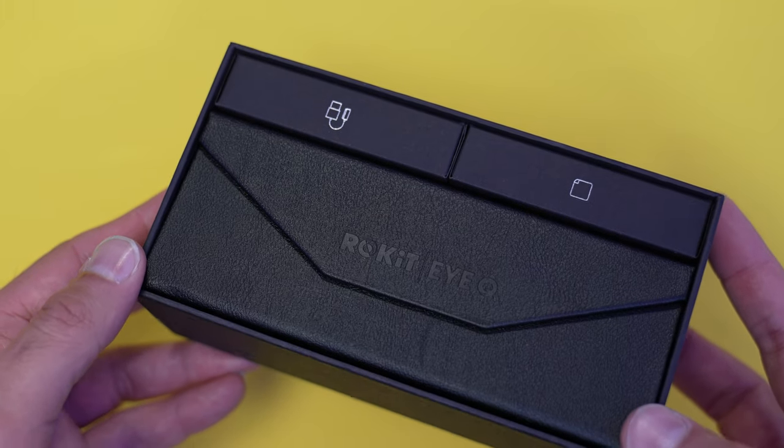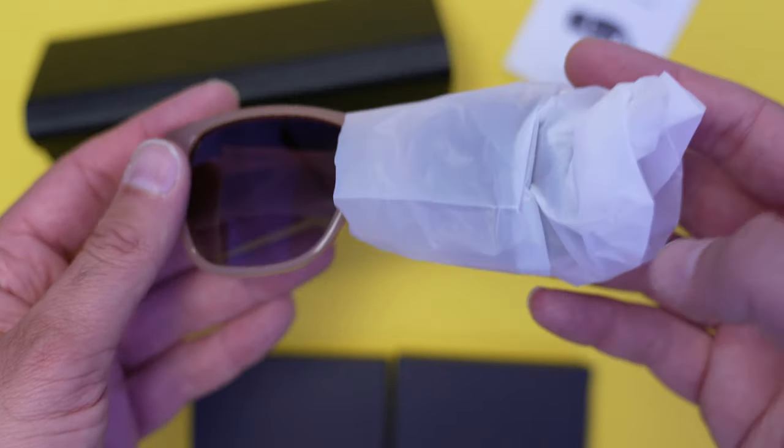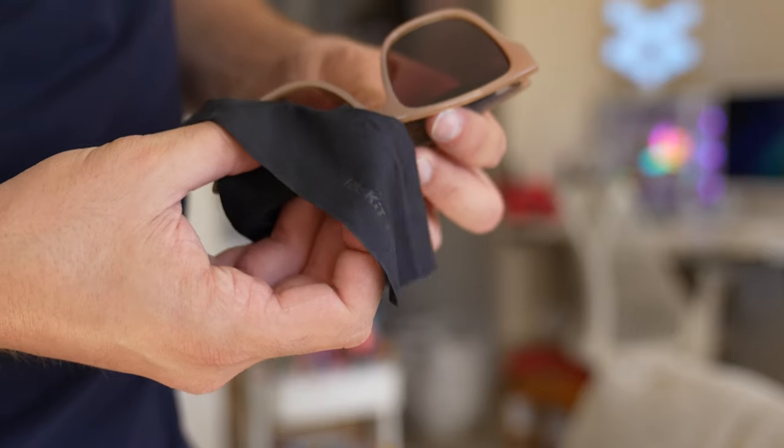So what do you get in the box? You get the sunglasses themselves, and in terms of accessories, you get a charger and a Rokit cloth to keep the smart glasses nice and clean and dust free.